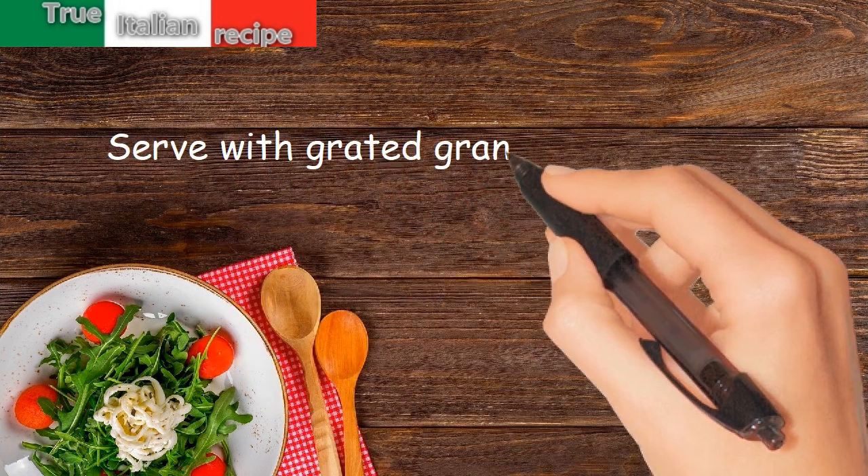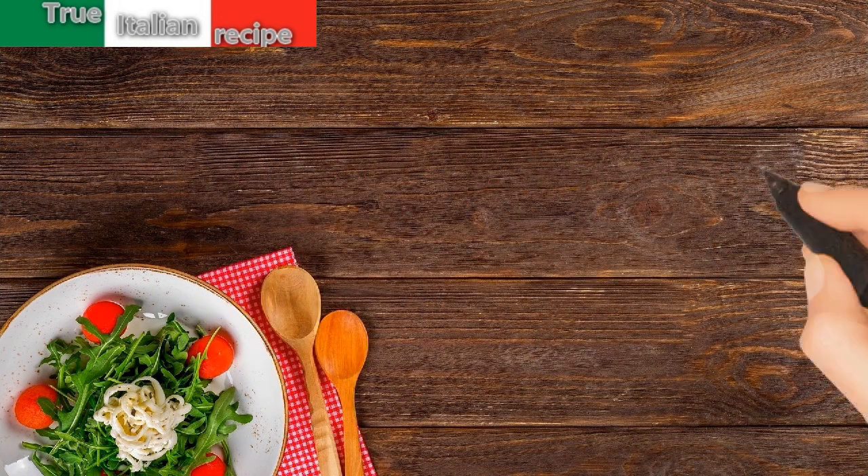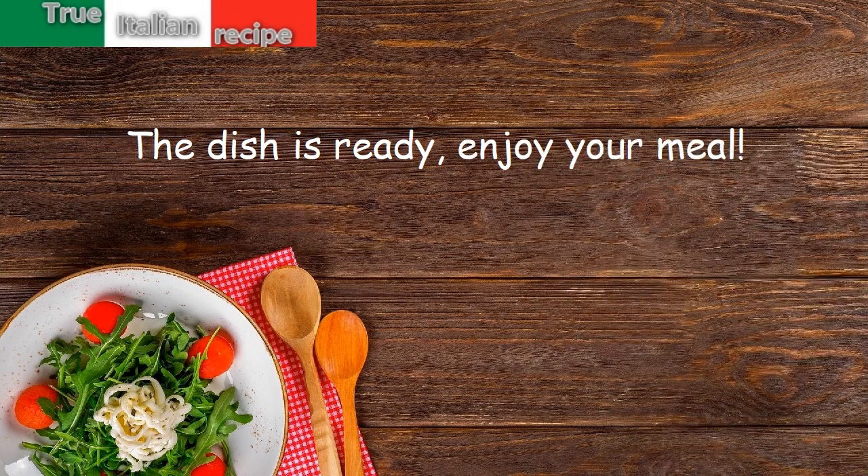Serve with grated grana and croutons. The dish is ready. Enjoy your meal.